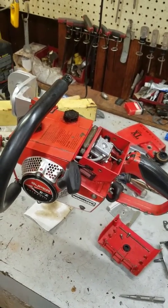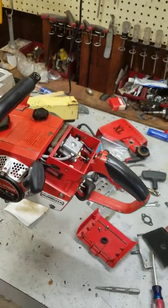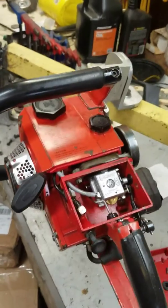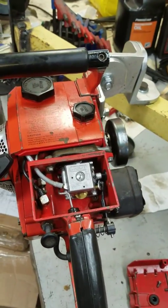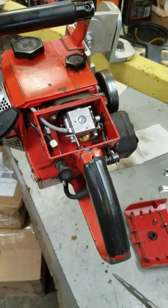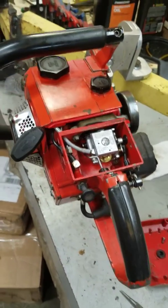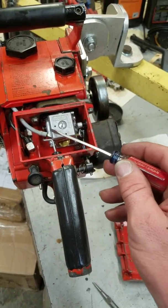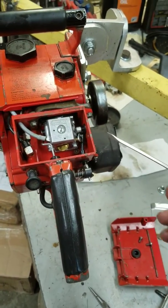There was some wear on the crank seals, but the real problem was in the carburetor. These Walbro HDCs are kind of a funny little animal — they have a check valve in them underneath the metering circuit plate. If you've ever had one of these apart, you'll know that on the other side of the carburetor there are four screws on that cover.